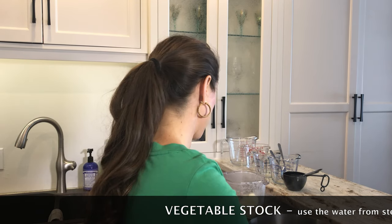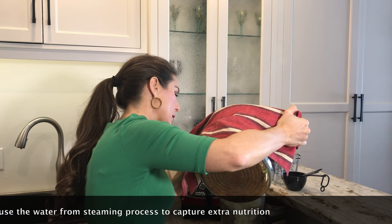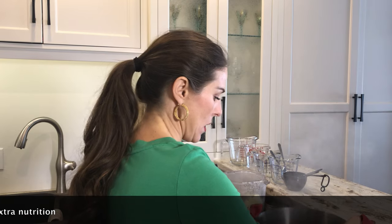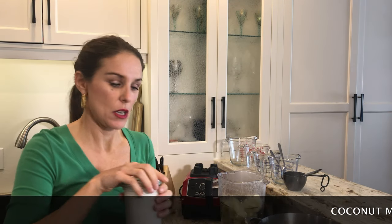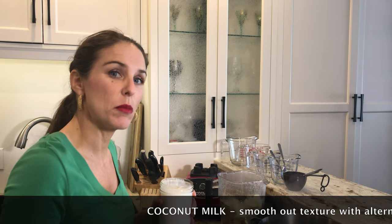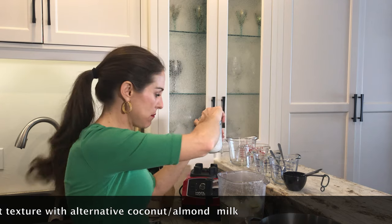I'm going to pour some of this broth right into the blender — not a lot. I personally like my soups a little bit thick, so I'm going to add it as I need it. I'm also going to add some coconut milk. You don't have to add coconut milk — you can add almond milk or no milk at all — but I do like a little bit of that smooth texture. I'll do roughly equal parts stock and equal parts coconut milk.